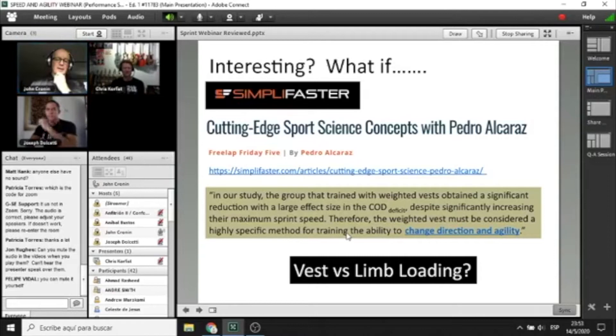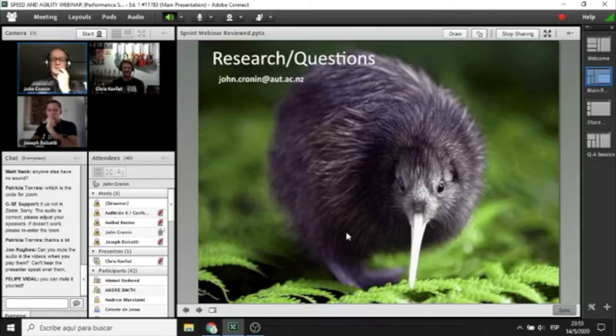There are lots of questions still to be answered in this area, and if any of you are interested, let us know — there's lots to do yet. New Zealanders are called Kiwis, and that there is a kiwi bird — a little more education in zoology. Thanks for your time, I'm going to hand it over to Chris or Joe now.